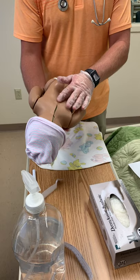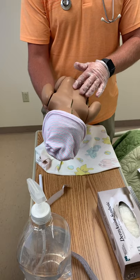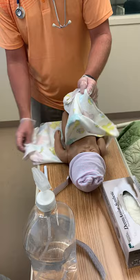When assessing the spine, it should be C-shaped and straight. There should be a closed dimple at the base of the back, with intact skin dimpling or a tuft of hair at the base. I'm going to go ahead and get the baby wrapped up for warmth, dispose of my gloves, and perform hand hygiene. Bye bye.